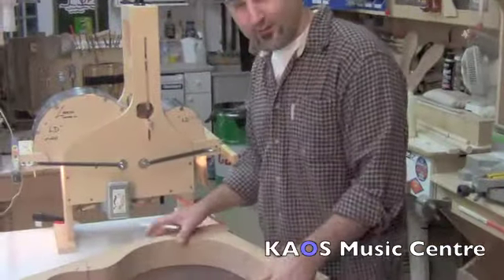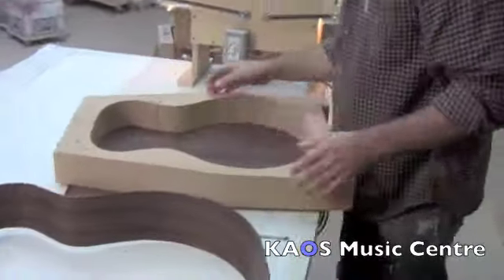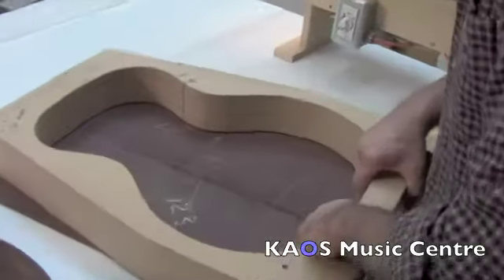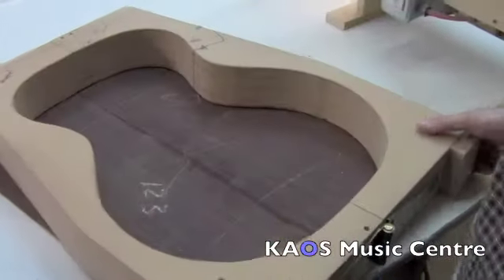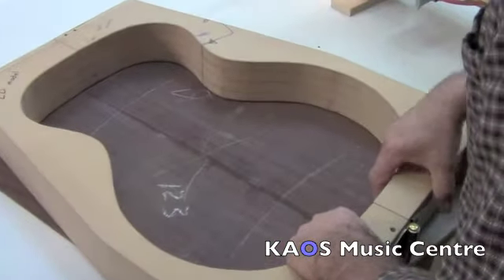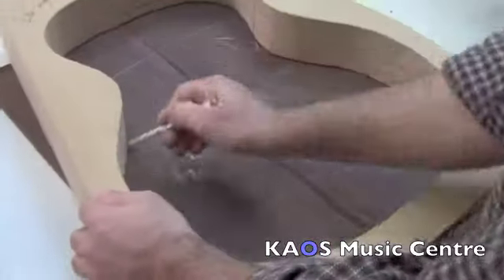We're going to draw out the shape on the back piece. We're just going to center it on the back board — on the back of the guitar — on the center line. Just to give us an idea where to cut it. And we're going to cut it oversized.